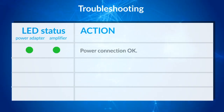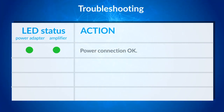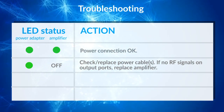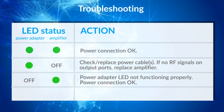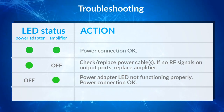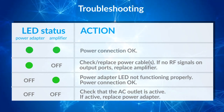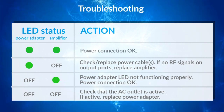A green lit LED on both the power adapter and the amplifier indicates that the system is working properly. If the power adapter LED is on but the amplifier LED is off, check or replace the power cables. If there is no RF signal on the output ports, replace the amplifier. If the power adapter LED is off but the amplifier LED is on, the power adapter LED is not functioning properly; however, power is being supplied to the amplifier and the power connection is okay. If both LEDs are off, check the electrical outlet to make sure it is active, and if it is indeed active, replace the power adapter.